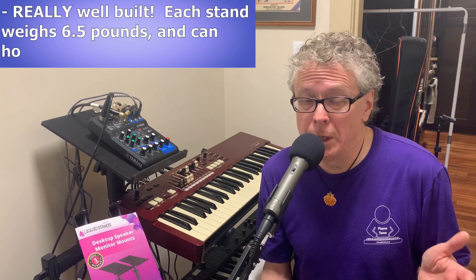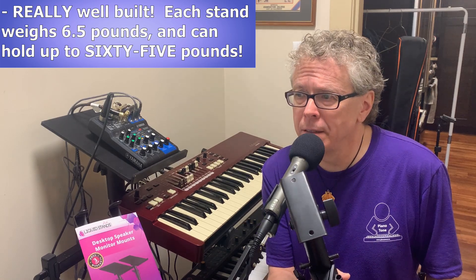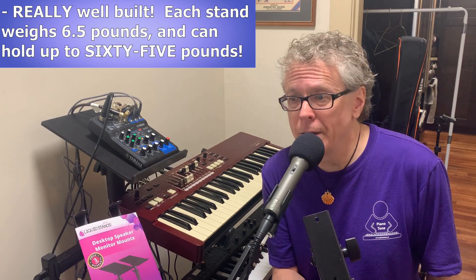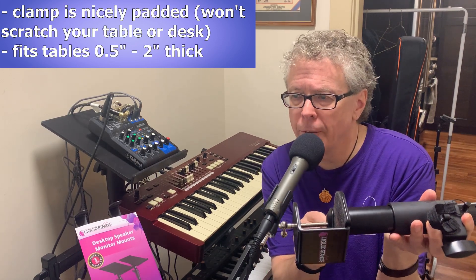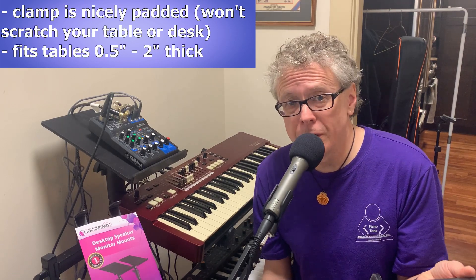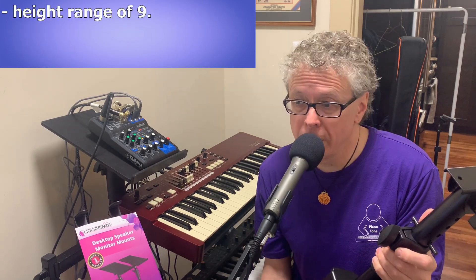Given that I've had nothing but great experiences with anything from Liquid Stands so far, I was expecting these to be high quality, but when I unpacked them I was still really surprised and impressed at how high quality they are. They're heavy-duty stainless steel — each one actually weighs six and a half pounds and each shelf can hold up to 65 pounds. The clamp has nice padding on both the top and the plunger side, and it can tightly grip tables from half an inch to two inches thick. Each stand has an adjustable height range of nine and a half to thirteen and a half inches.